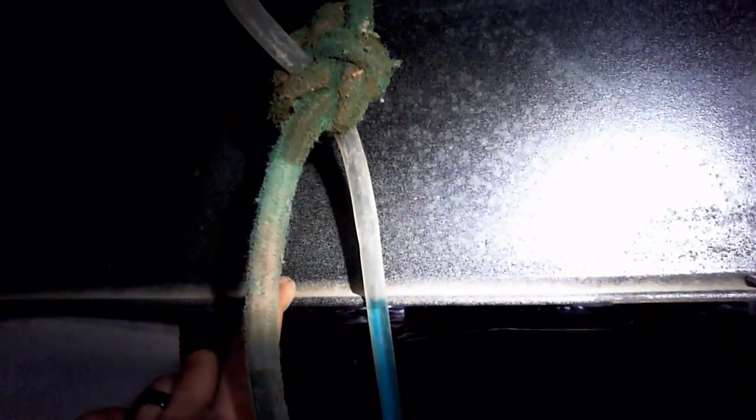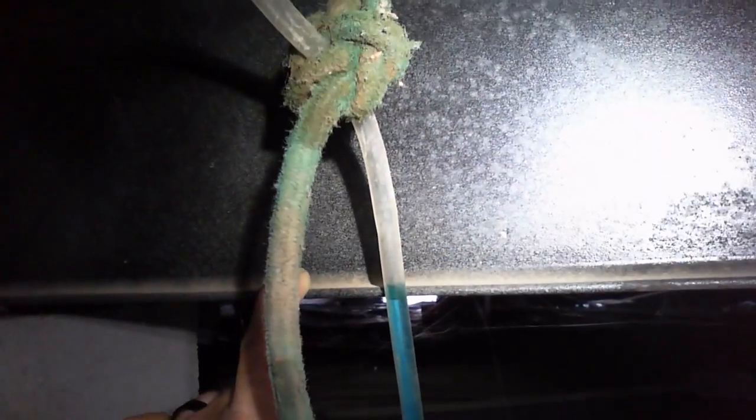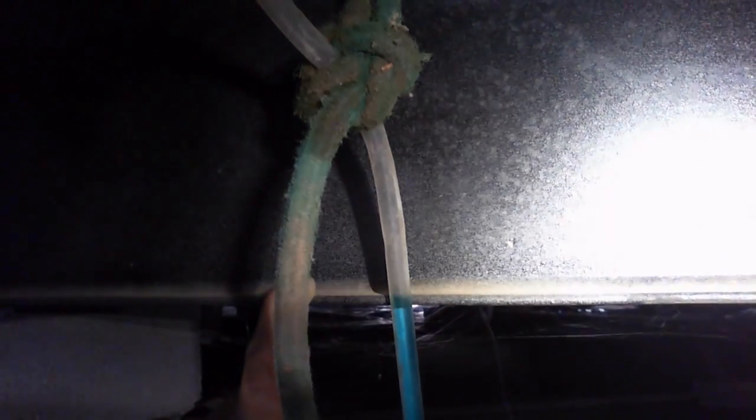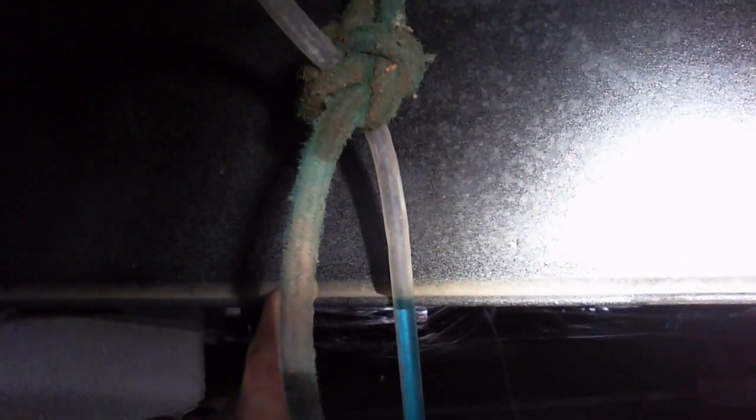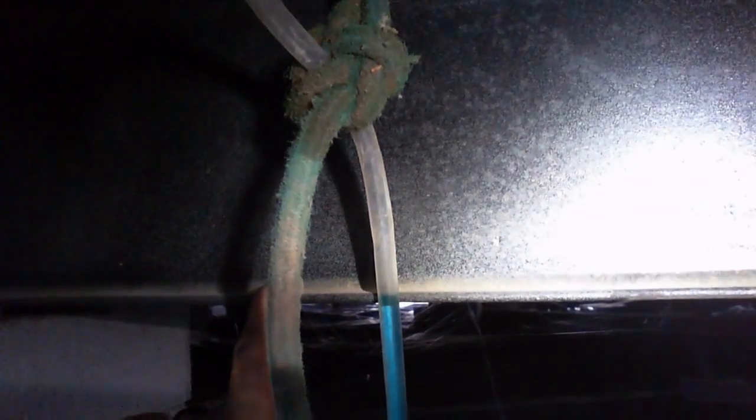Over here we have already got it level. Let's look at this part. We're maybe like a hair off, but that's pretty much spot on. Our goal is to go through and make sure everything's spot on.